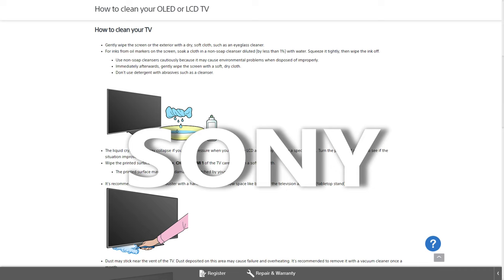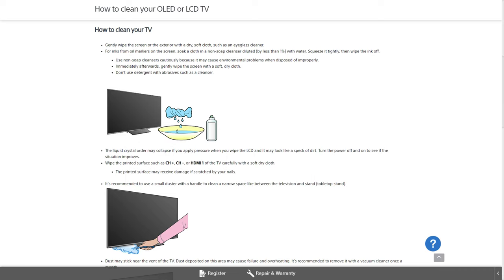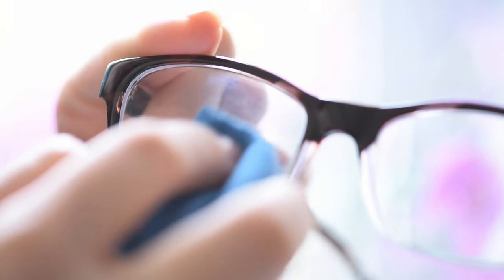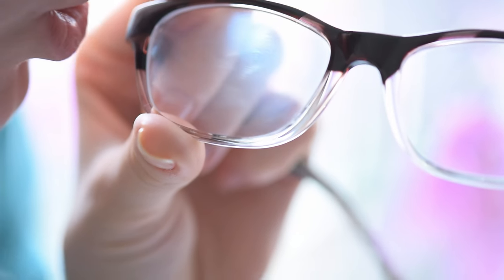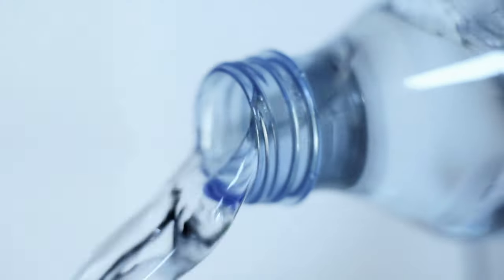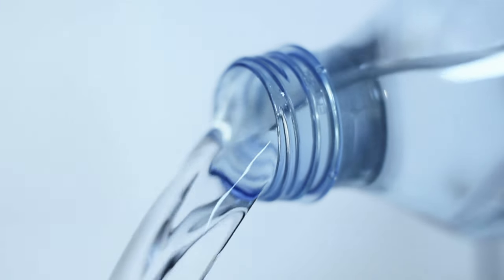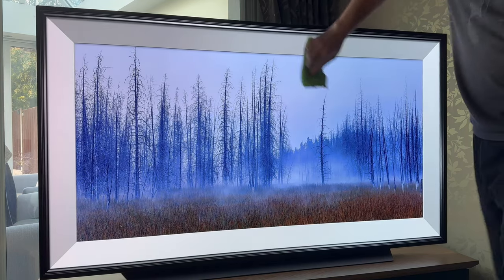Now on to Sony, who give the most comprehensive TV cleaning guidance. Once again, no chemicals or glass cleaner — this is common to most TV manufacturers. They mention a soft cloth like an eyeglass cleaner, though I'd recommend a microfiber cloth here. Sony say you can use a tiny amount of non-soap cleaner for very difficult marks, as long as it's diluted in water and dried off straight away. So that is what the three main TV manufacturers I reached out to recommended.